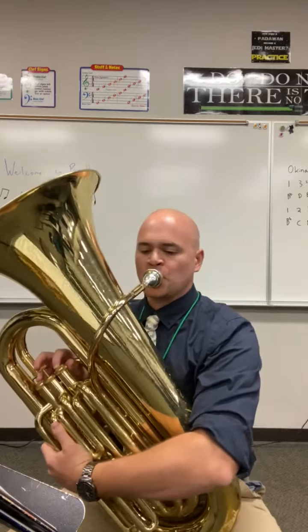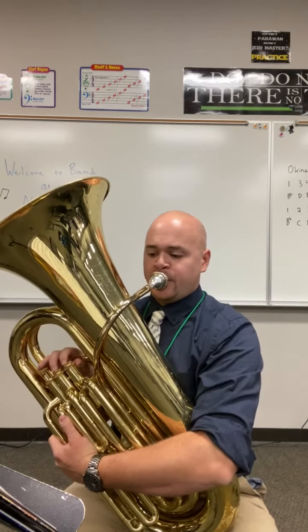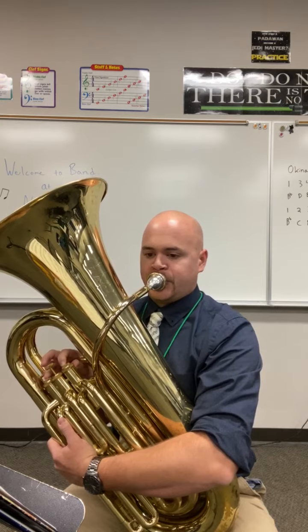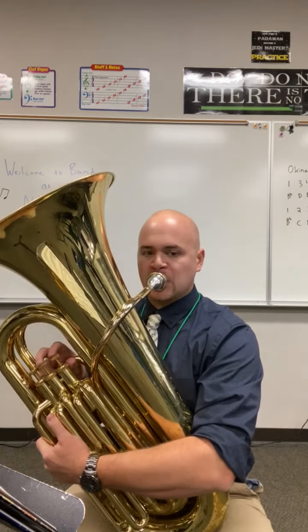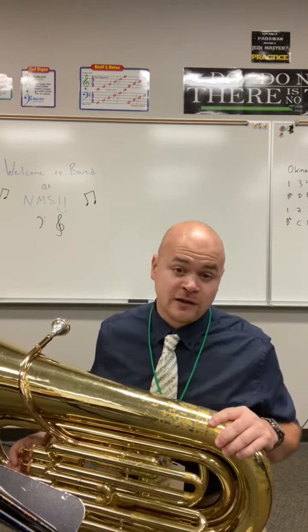I'm going to play a little song for you. This is from a Disney movie — I think you might recognize it. That was 'Chim Chim Cher-ee' from Mary Poppins. You also might know this next one — those two notes are from Jaws. That's a very common melody for a low instrument like the tuba to play.